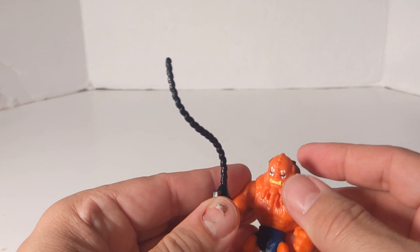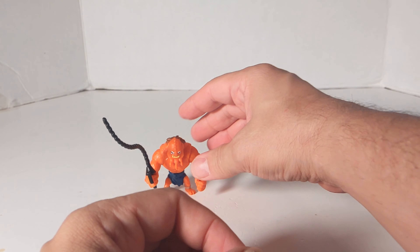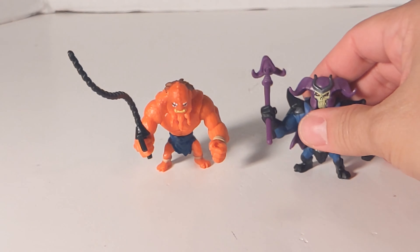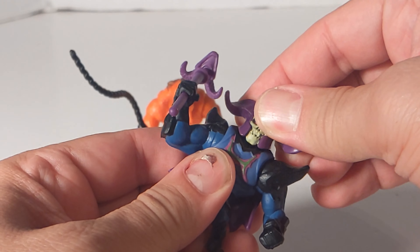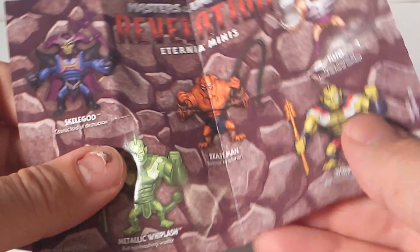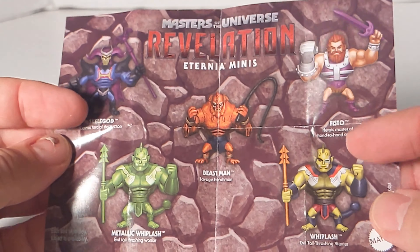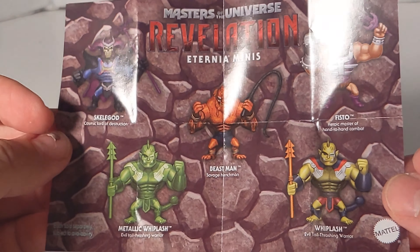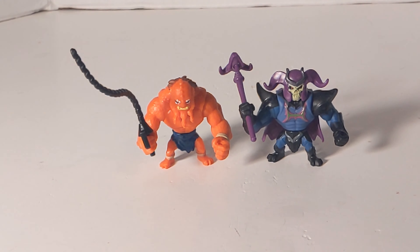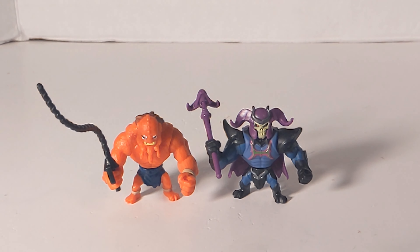Not much else you can say. They're not bad at all — I might bring these to work and have them on my desk once I do them all, if I get them all and do the reviews. Wave 1 is all out in stores. I was hoping they'd have some other figures — my Whiplash, Fisto. Beastman is pretty popular. But maybe they'll come out with a Wave 2 with better figures like Man-at-Arms, Ram-Man, Stratos — all that good stuff.